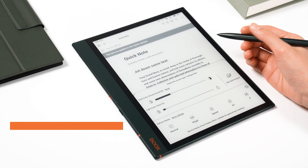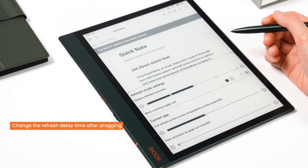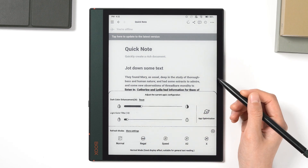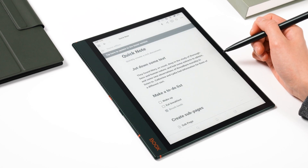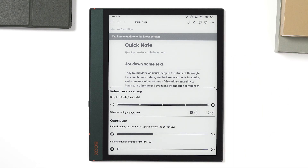The second hidden feature is that you can click more settings to change the refresh delay time after dragging. For example, if you choose one second, the interface will wait one second to do a full refresh after you drag the content. If you choose five seconds, the refresh delay will be longer. Because this setting is intended to keep the image clean and reduce after images, it can only be used in normal HD mode.